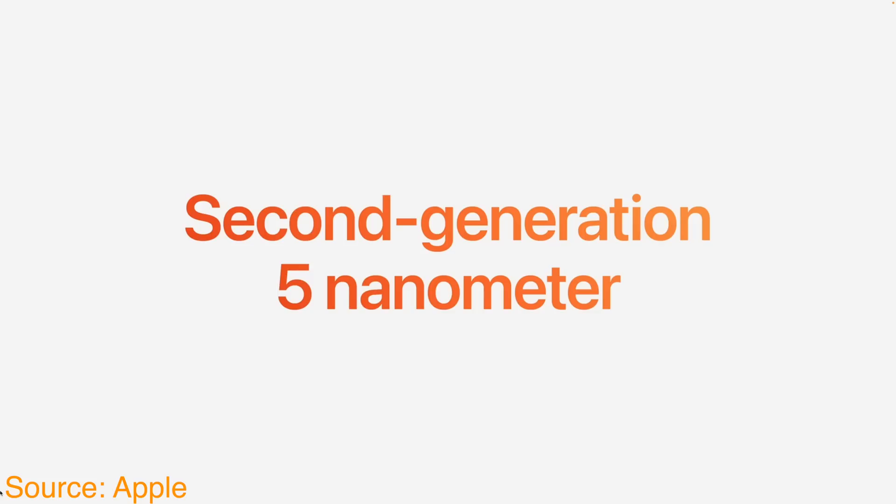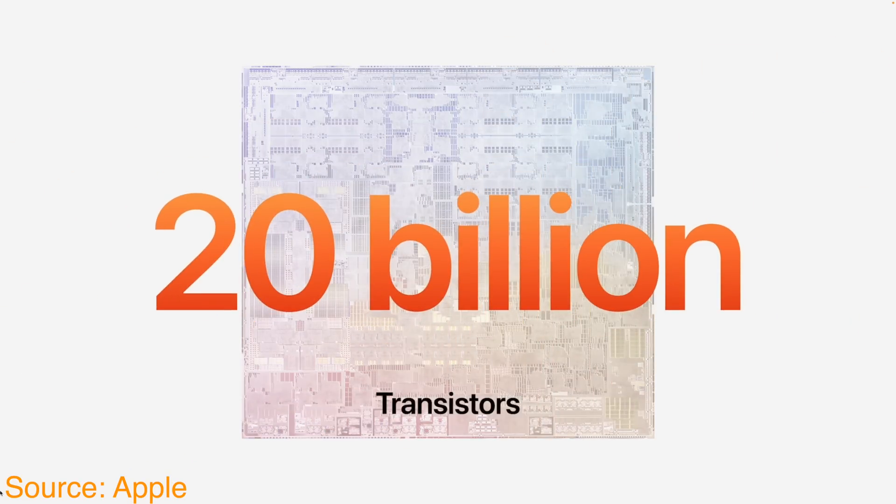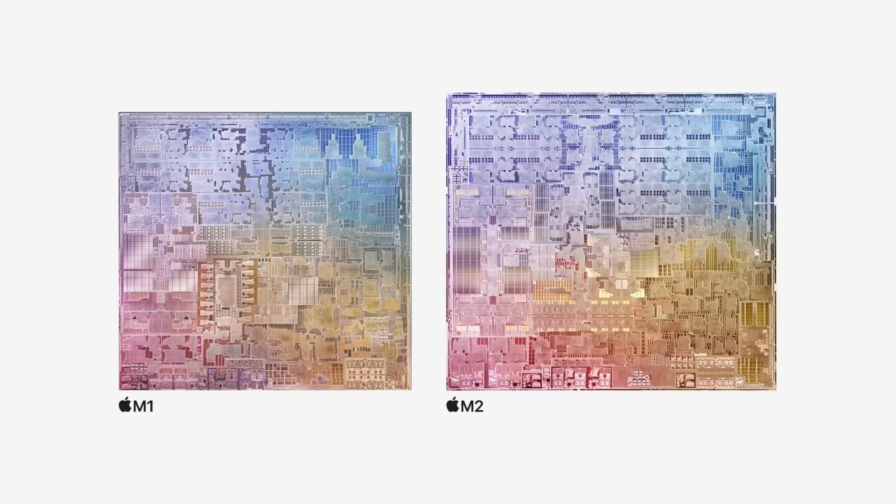So what are the big enhancements to the M2 chip? The M2 chip is built using enhanced second-generation five nanometer technology and consists of 20 billion transistors — that's 25% more than the M1.